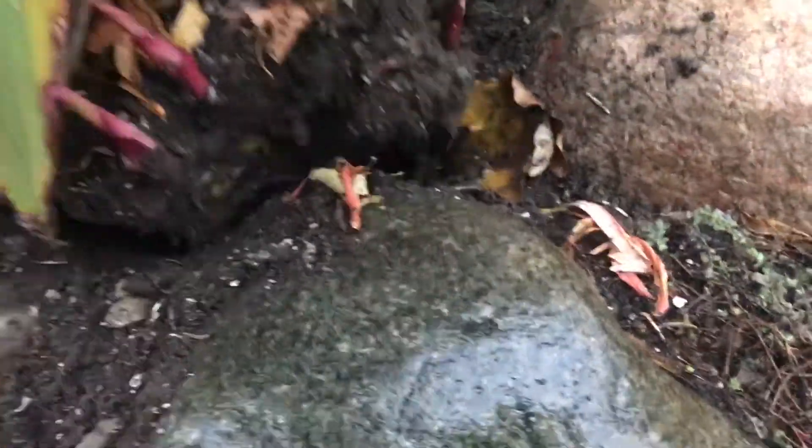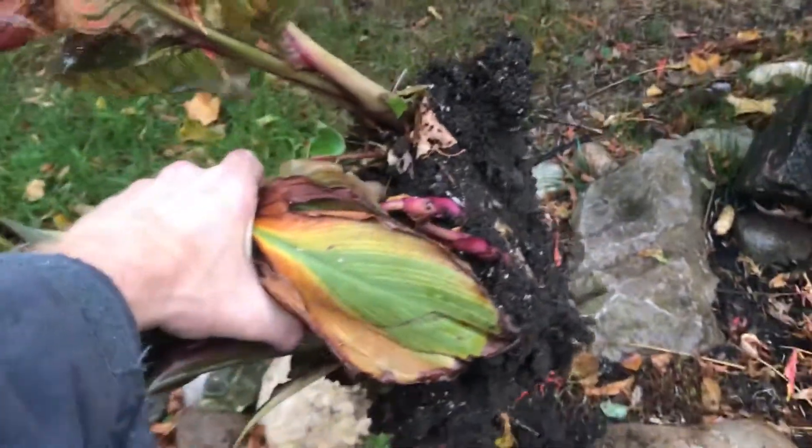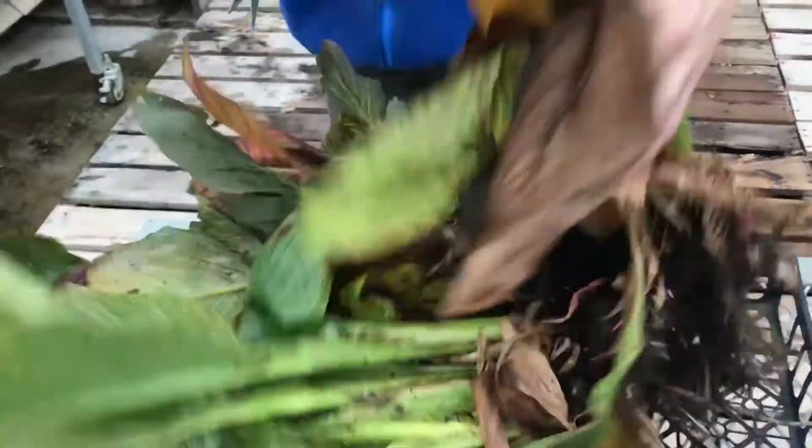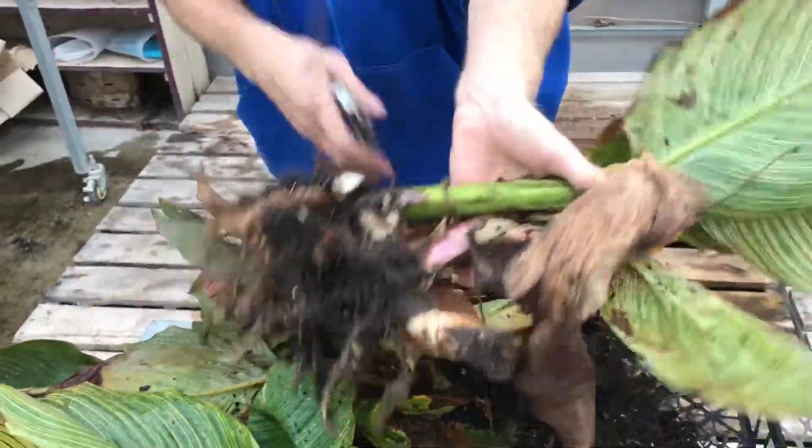Here are some canna lilies at the end of their season. Carefully dig up the lilies — do your best not to damage the rhizomes and roots. Next, cut the stems down to 2 to 4 inches.